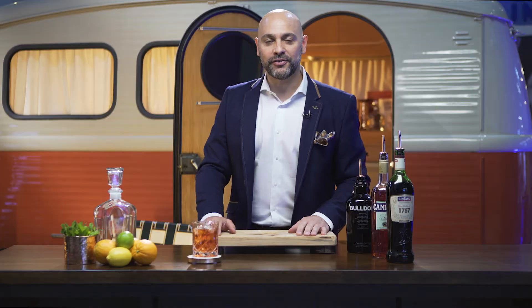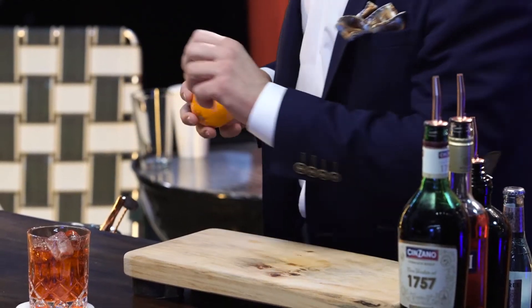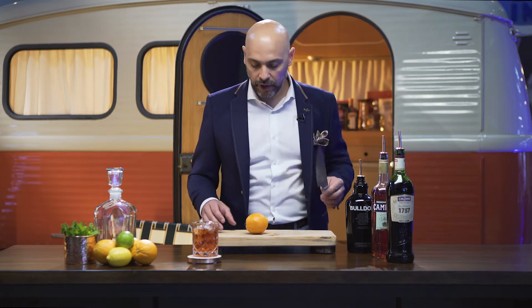Now, when it's time to garnish this drink, another authentic story comes into play. A lot of times you'll see bartenders give you an orange peel and give you a little zest on it — I really like that. However, the authentic garnish, which came with Florence, was the orange slice, because it was the way they differentiated the Americano, which had a lemon, from the Negroni, which had an orange.